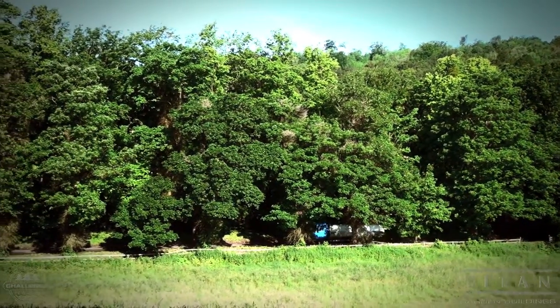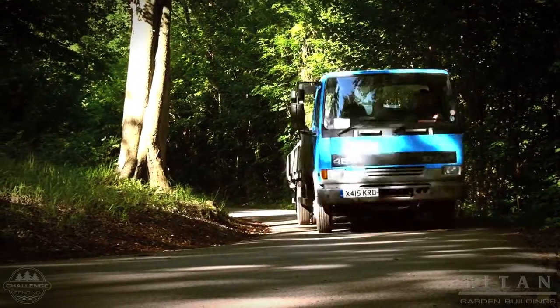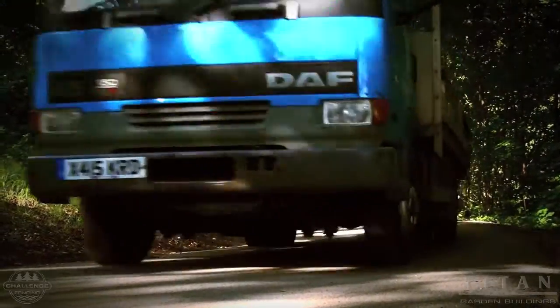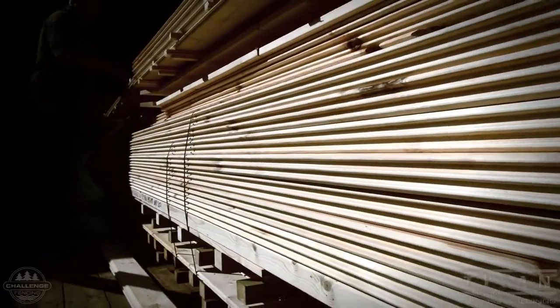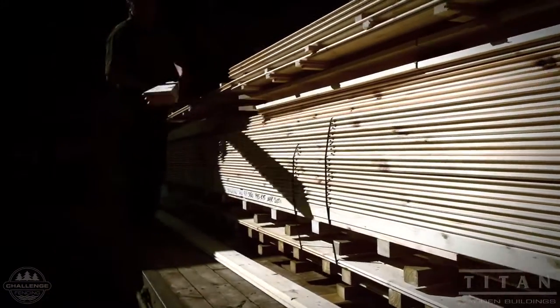Here comes the delivery lorry carrying the cabin. You must make sure that the road access to the cabin plot has no obstructions. Ideally we need to drive the lorry right next to the cabin location.